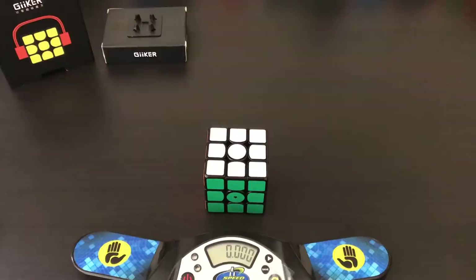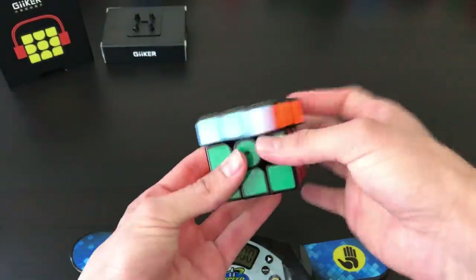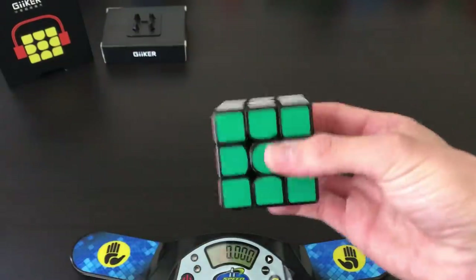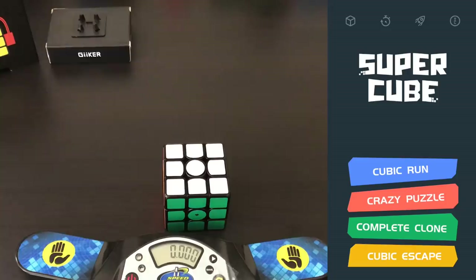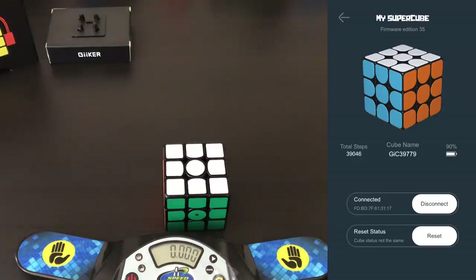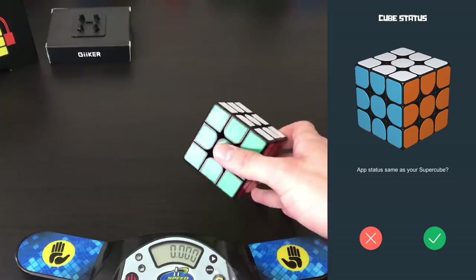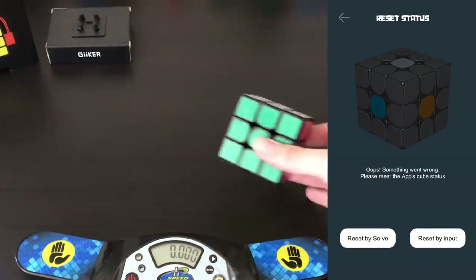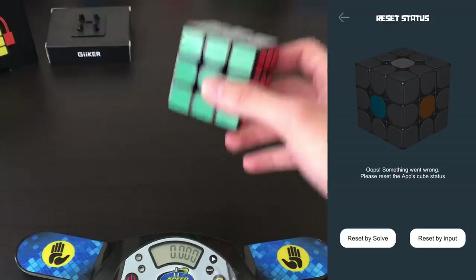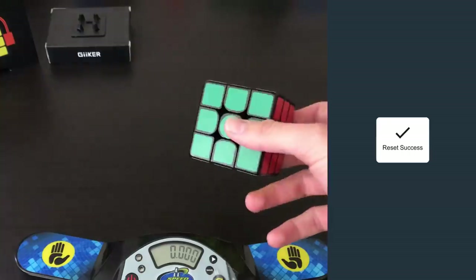Occasionally, both on the computer and on the app, the cube would come out of alignment — if I did a move too fast it wouldn't register, and then the cube would be solved but the app would show it as one turn away or completely scrambled. If that happens, go to the top left and hit reset. You can tell it the status is not the same, hit no, and then either reset by solve or by inputting where the colors are on the cube. If the cube is solved, hit solved and then yes to reset it. Now it should be back in alignment.